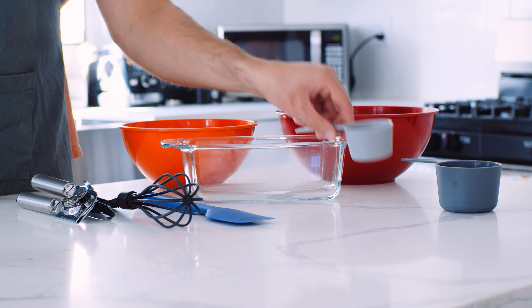As always, before we get started, make sure to wash those hands. In one of the large mixing bowls, you're going to mix in most of the dry ingredients: the flour, the baking soda, the salt, the ground cinnamon, the nutmeg — which I realized is pretty much my new favorite smell — and the ginger. Then take your whisk and mix it all together.